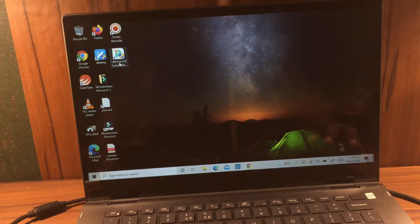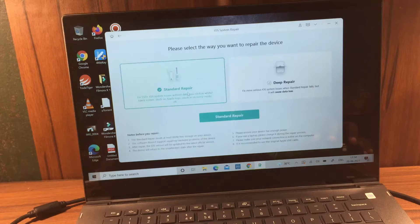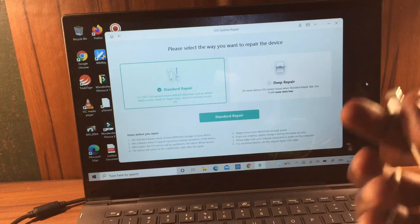After downloading, simply install it on your PC and it will look like this. Let me open iMyFone System Repair. It's very easy to enter and exit recovery mode with this application. The best part is that you will not lose any single piece of data even after doing the process. Let's go to Standard Repair.